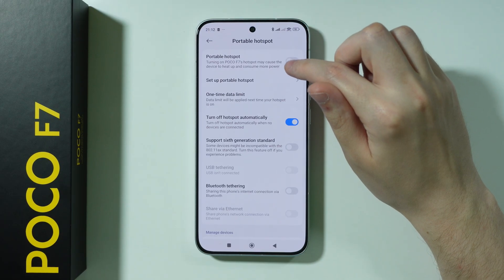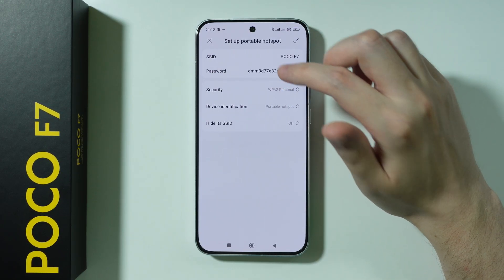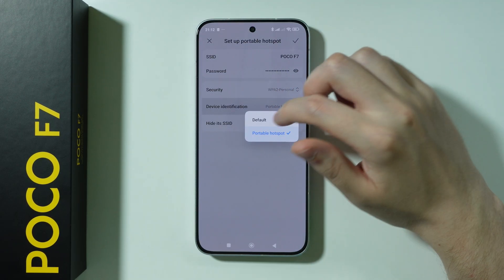Before we actually turn it on, we can go to 'Set Up a Portable Hotspot'. In here, we can, for example, change the password, change the name of our network, and we also have security settings and so on and so forth.